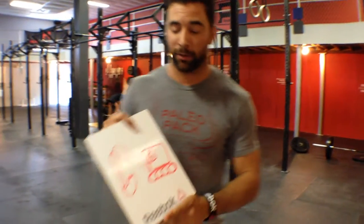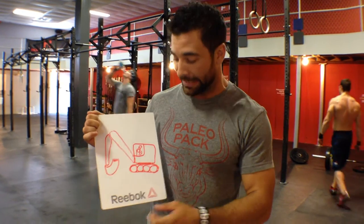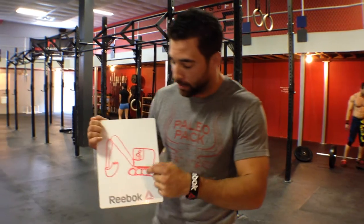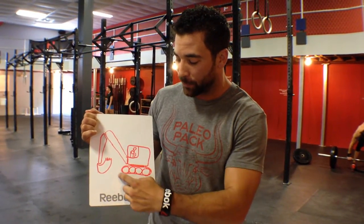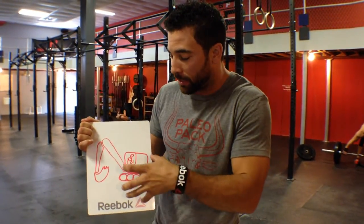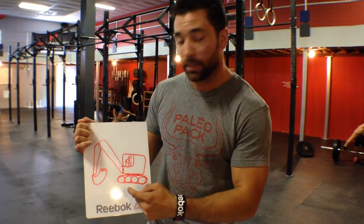Hopefully you guys don't think this is a Rorschach card, because it's not. However, it's something I use all the time. I'm from the farmland, so we call this an excavator, but today one of my guys called it a digger, so we'll call it a digger for today. If I was to ask a really simple question — would this excavator work more efficiently sitting on top of concrete and digging in the dirt, or sitting in the mud? You would say it'd be much stronger, work much more efficiently. There's much less torque on this arm if we can anchor it into concrete.